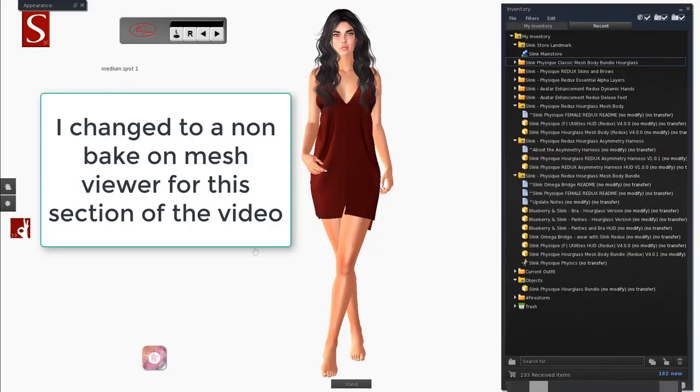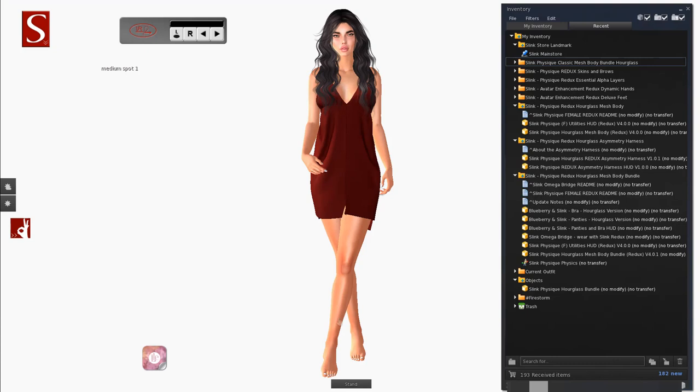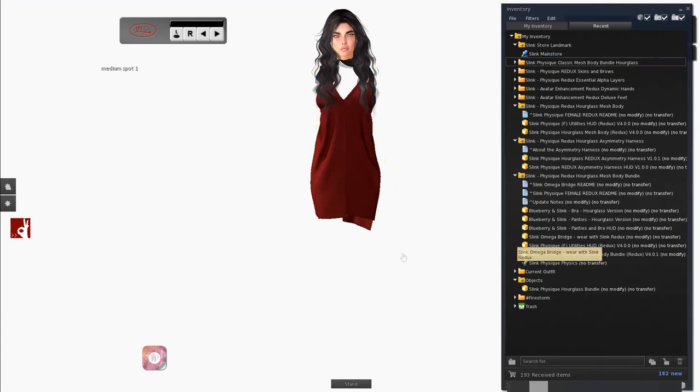I zoomed out so you'd be able to see the full effect of what's going to go on. I'm going to take off my hands, my feet, my body, and my utilities HUD for my body, and detach those. Now we're going to go to the Redux Hourglass Mesh Body Bundle folder. Remember this is a bundle — all in one inclusive connected form — so it's the body, the hands and the feet as one. But if you just want to wear the body, you have that included. We put this on.